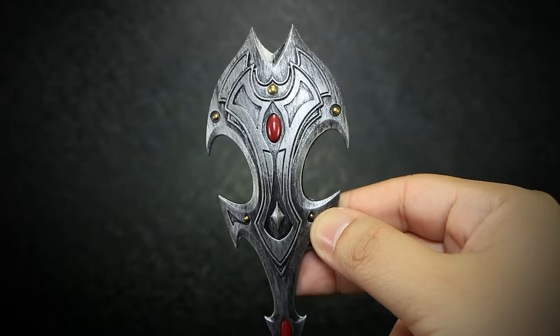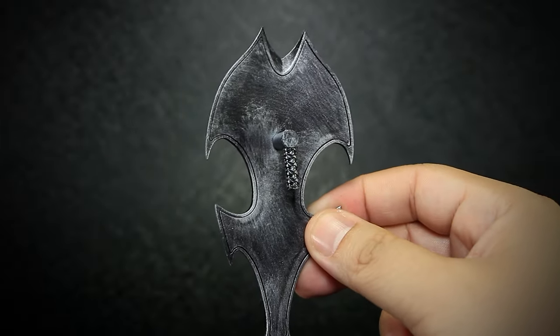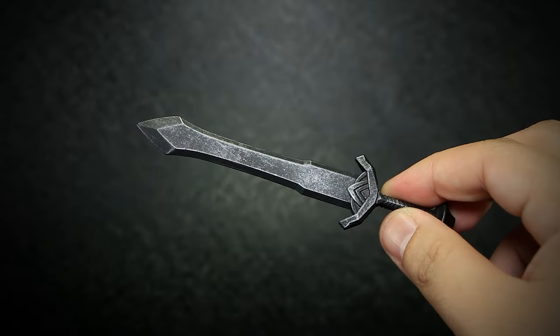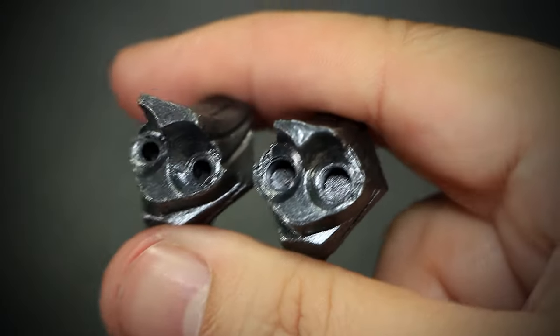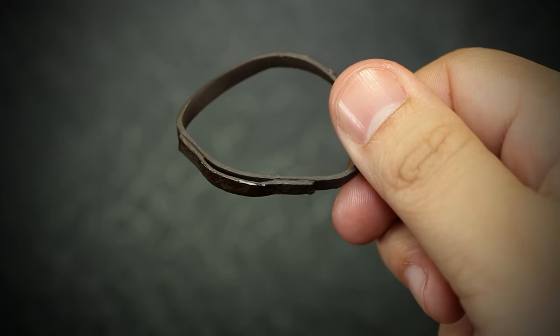We get an elven style shield painted in a dark steel with red gems and bronze rivets. The back of the shield comes in a 2.0 style grip. We get a large war hammer in a dark steel color with bronze rivets. And we get a dwarven style sword in a dark steel color. We get a pair of wing adapters that we will not be using, and a 1.0 style brown belt to fit the larger figures.